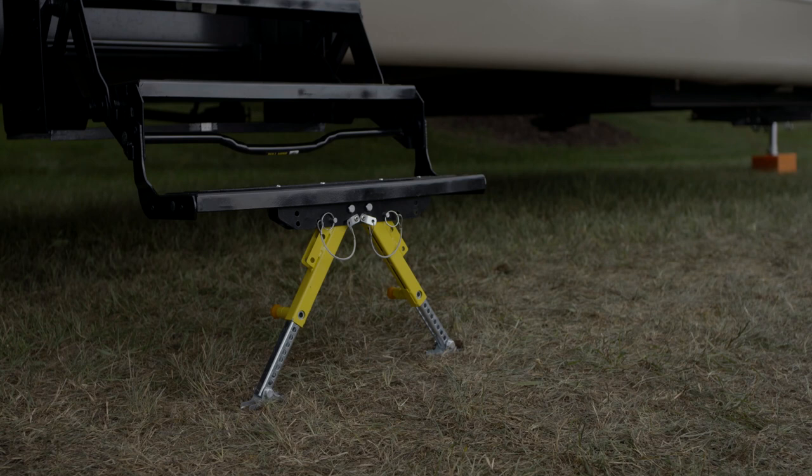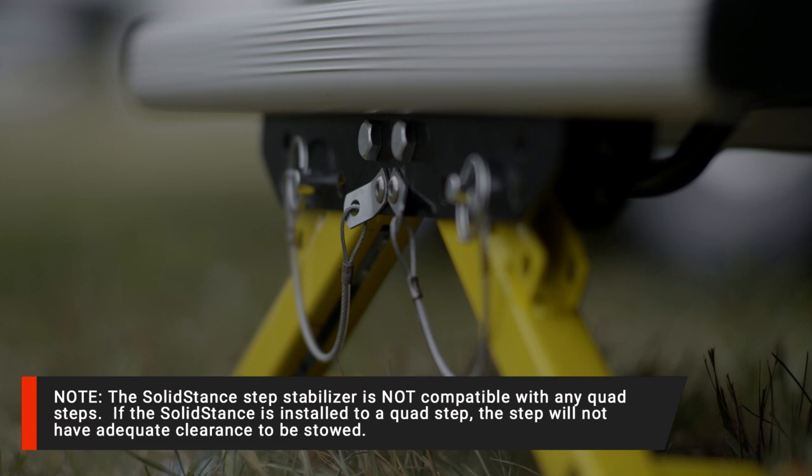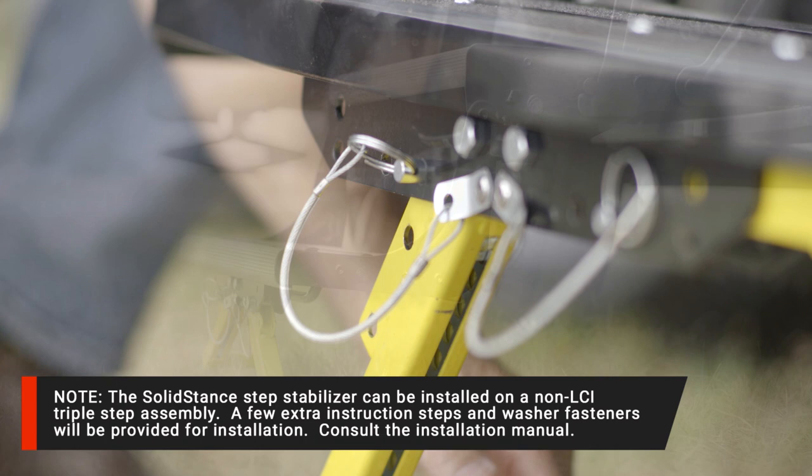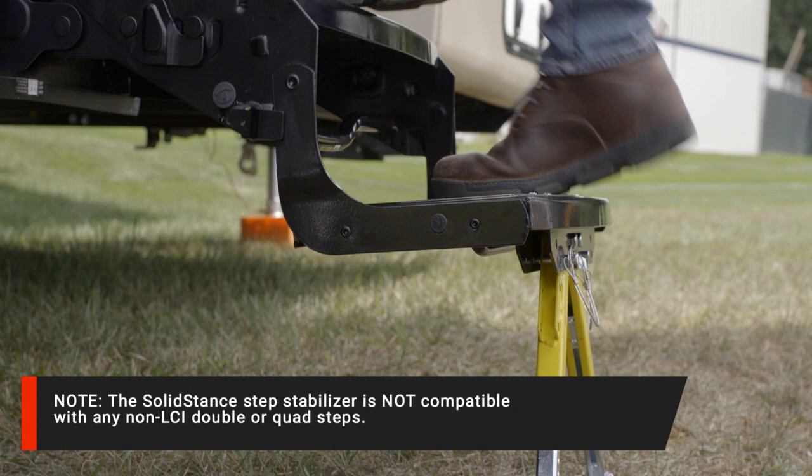Thank you for purchasing the Solid Stance Step Stabilizer Kit by Lippert Components. This is one of the most versatile RV step enhancements on the market, capable of grounding most standard entry steps for improved stability and convenience. This kit is compatible with all LCI double and triple steel radius steps, as well as our double and triple Alumitread hybrid aluminum steps, plus a wide variety of non-LCI assemblies.